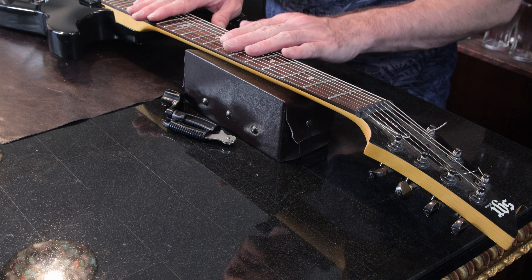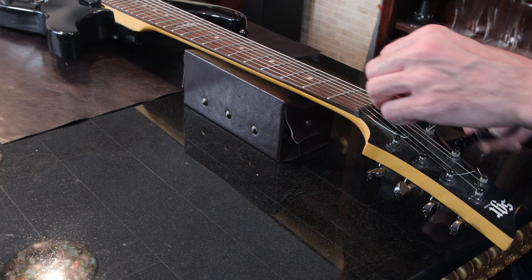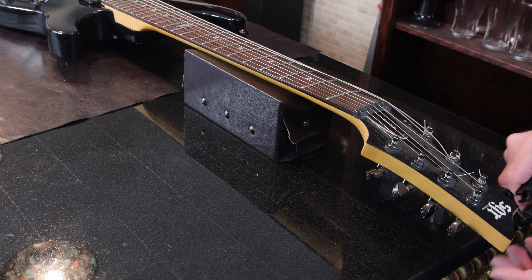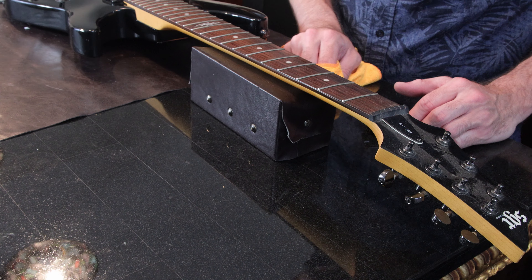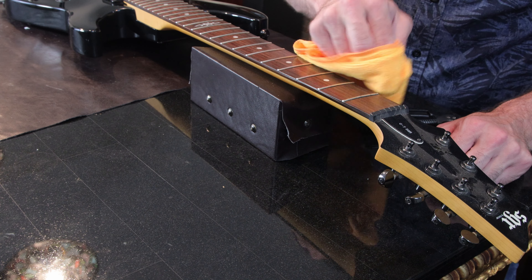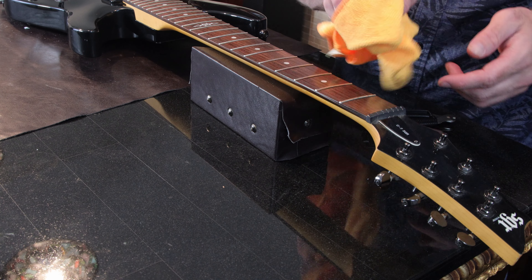What we're going to do is take the strings off, give the guitar a little wipe down, replace the pickups with the new pickups, and then we'll have some comparisons of before and after. We'll go through some clean tones, and I also have a little song I put together to demonstrate the guitar within a mix. The pickups will be going through a Vox Night Train 50-watt head through two Celestion Vintage 30 speakers. Let's get started replacing the pickups.